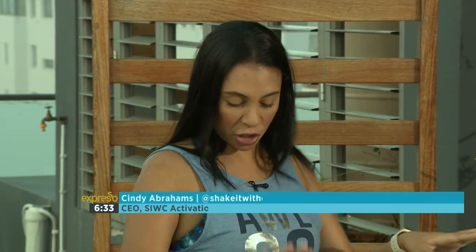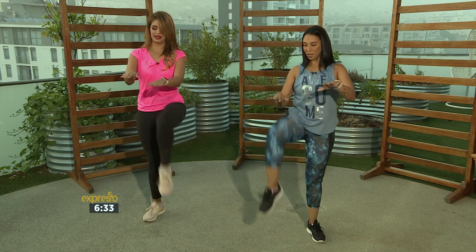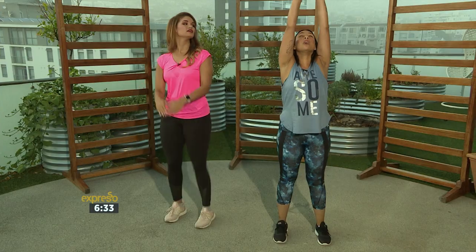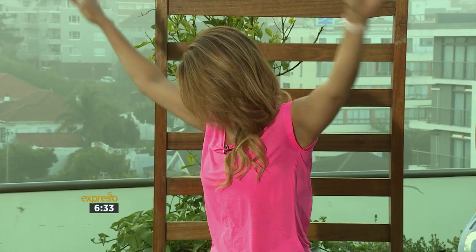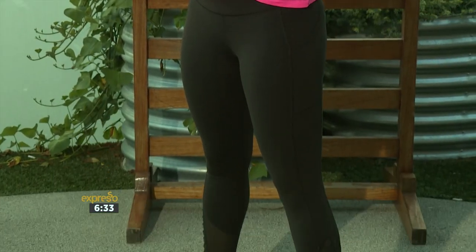So the first thing is going to be a warm up. You're going to just start by lifting the knees. Keep your palms up and bring the knee towards the palm — bring the knee up. Just to get the heart rate up. Then you're going to start by lifting up your arms, bringing them down, lift up. Now you're going to pull in the abs. Take the shoulders all the way to the back and up.